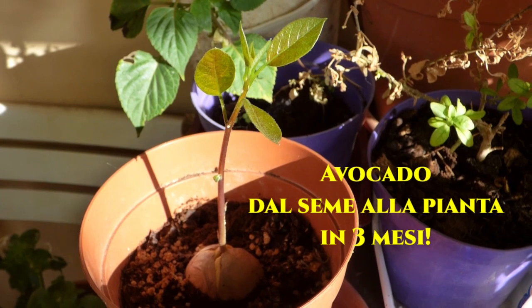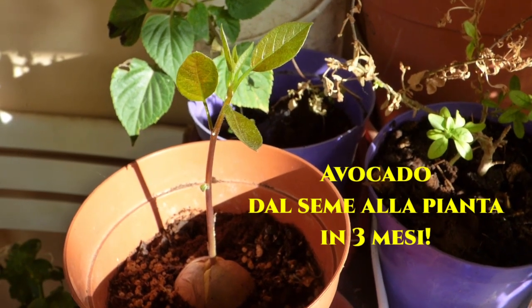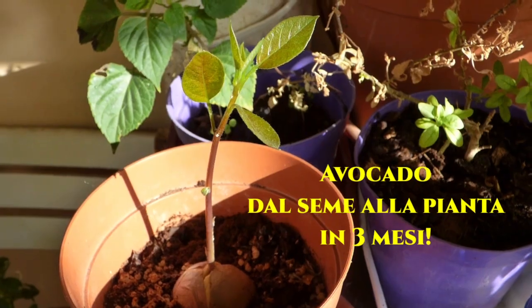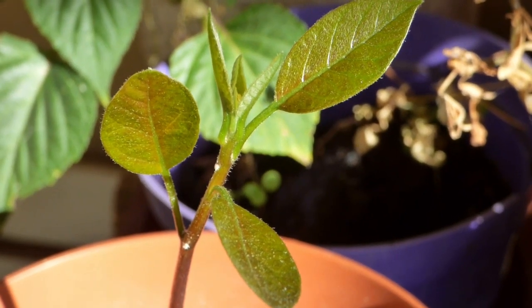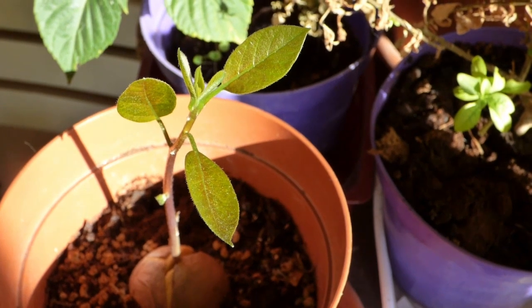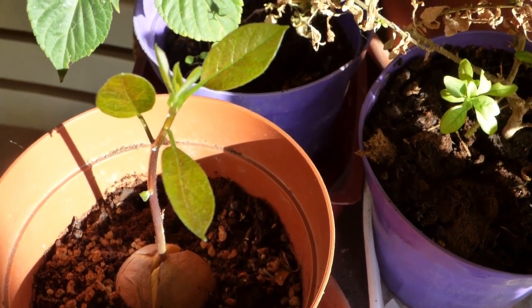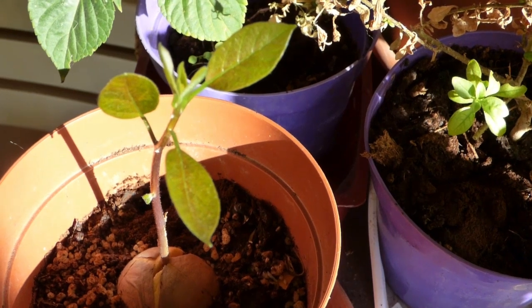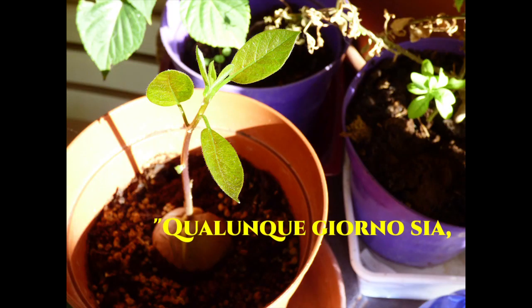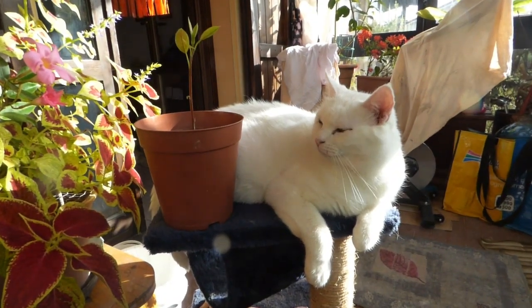Well, now we can say it without any doubt: it's a beautiful avocado, robust. Nonostante gli agguati di Rodrigo, il seme di avocado è riuscito a germinare e a regalare questa bellissima piantina. E ricordate, qualunque giorno sia, rendetelo bello.